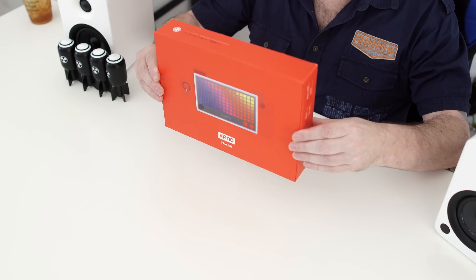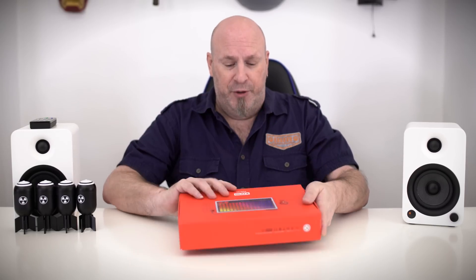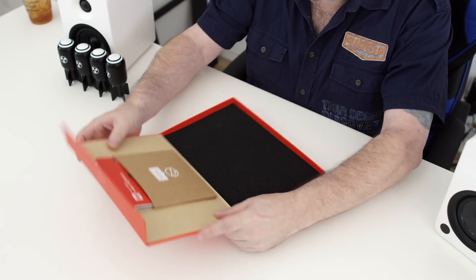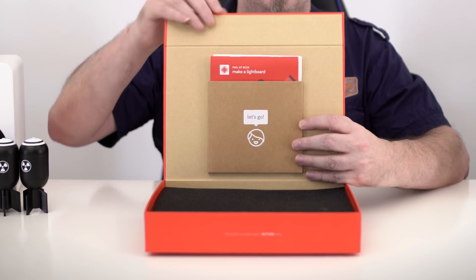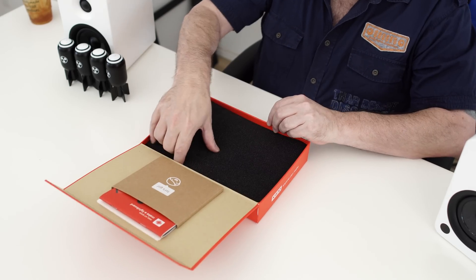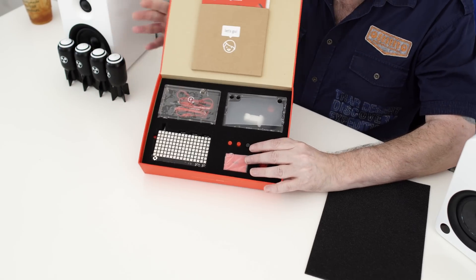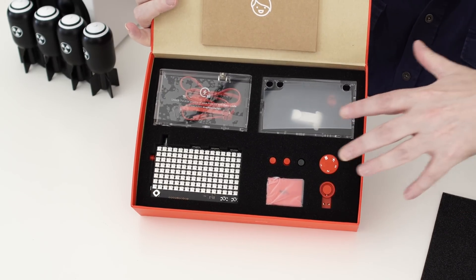So first off, obviously here's the front of the box, and the back of the box for all those people who care about that stuff. I'm going to go ahead and pop the cap here. And inside right off the bat, you guys are going to see the little thing that says 'let's go.' Inside of this is all the information you're going to need to set this thing up. I'll open the other flap — you guys can see all the parts and everything are right here in the box.